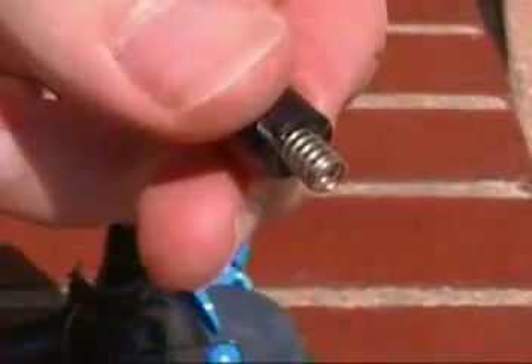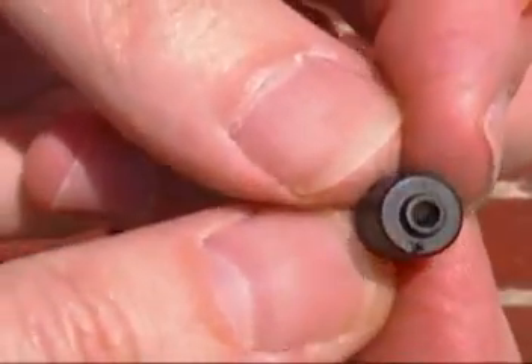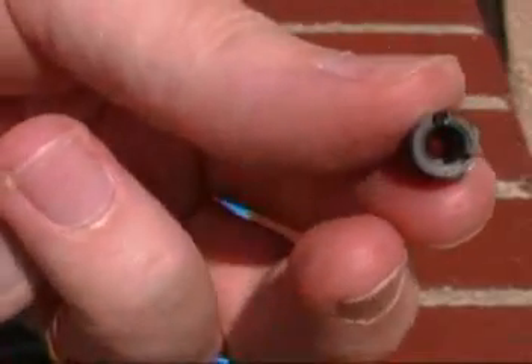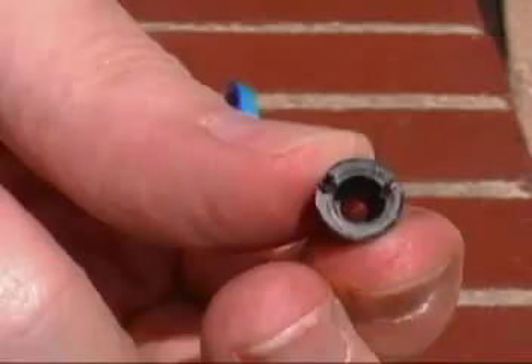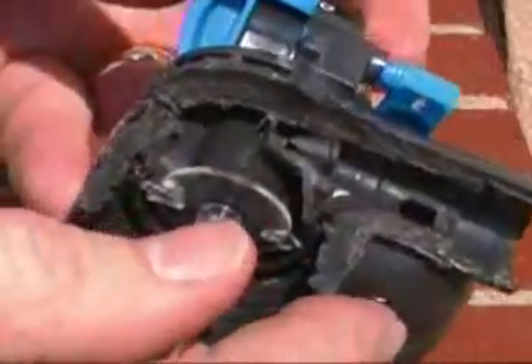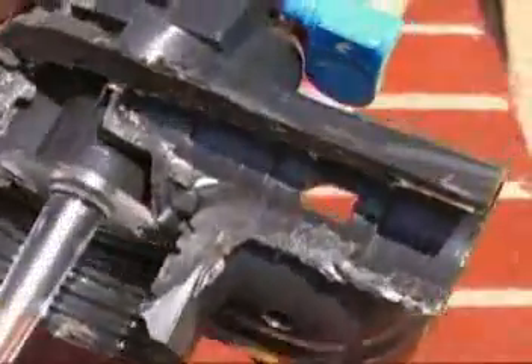If you see little slots in these parts, that's part of the destructive testing — basically I couldn't get it apart, or my Dremel blade cut into it when I cut it apart. There's nothing really special about that; it's just holding the internal spring in place. That internal spring is pushing to keep the CO2 in the cartridge. There's a balancing force between the pressure of the two springs.